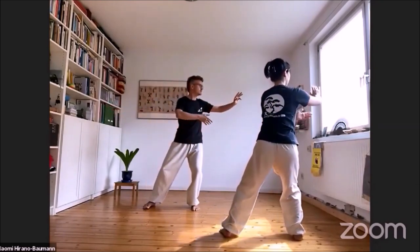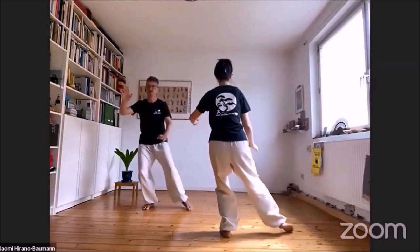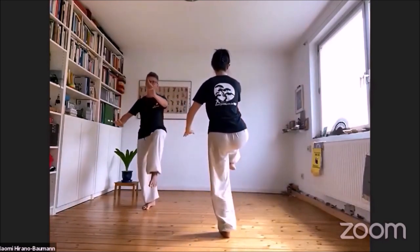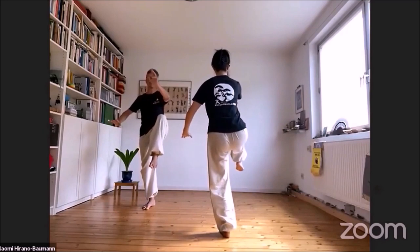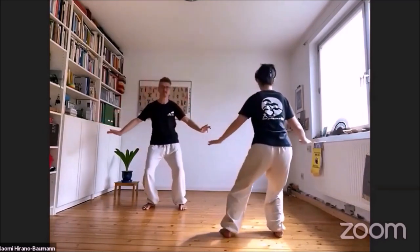Und eine kleine Balanceübung: Der goldene Hahn steht auf einem Bein — grob und langsam fließend.